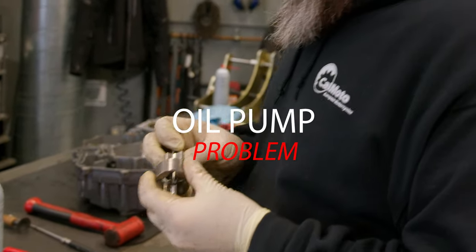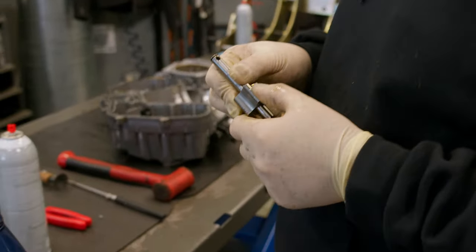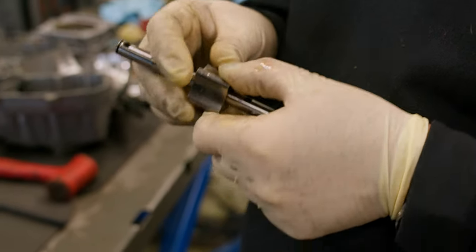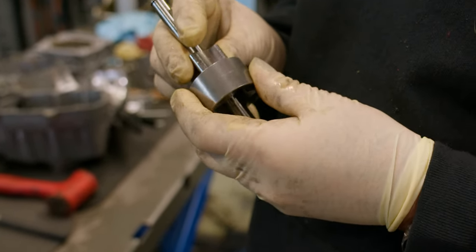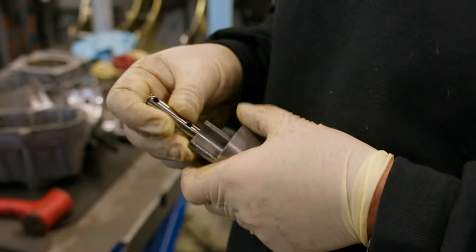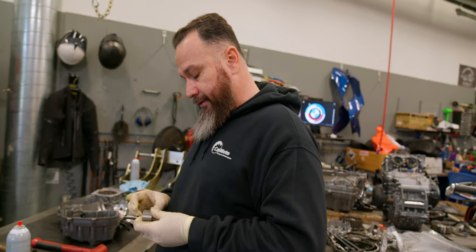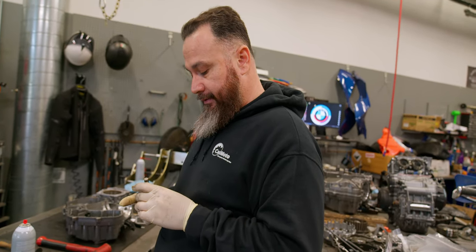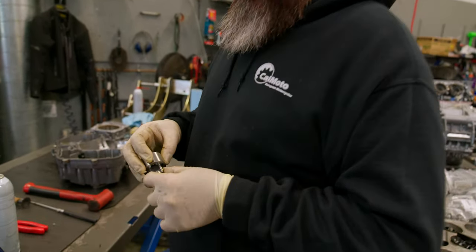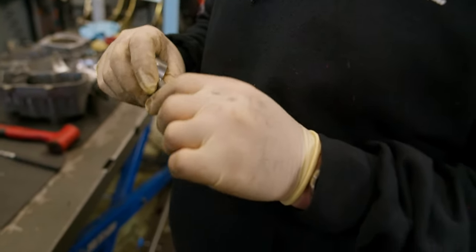This is the oil pump. It shows a little bit — like it might have had something in there. Could have been from... were you staying on top of the oil changes? Yeah. Did you ever see any foreign matter on the screen? This is the only thing I kind of found somewhere — maybe some signs that there was a little metal or something in there.